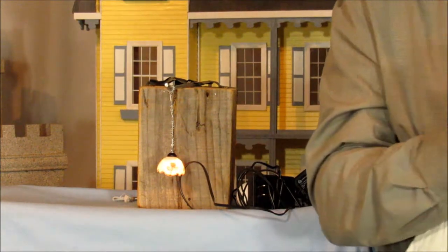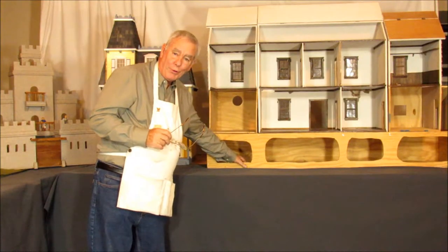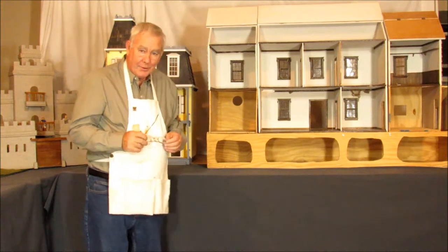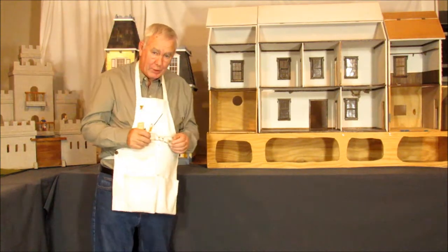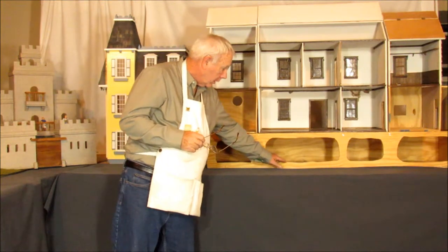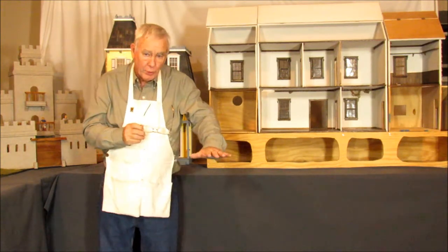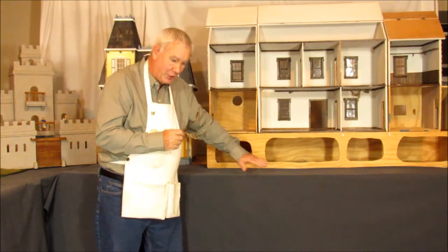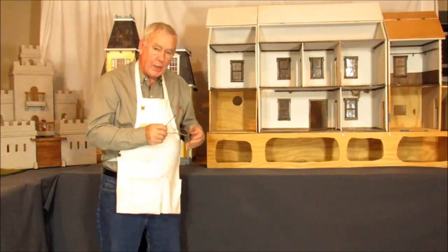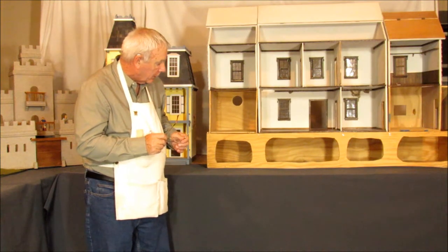Now we'll take some time and look at what I did on the dollhouse this week. What I got done was to actually put the floor into the basement. We'll be fixing that up to look like the concrete or cement floor I remember from my childhood basement. The reason these are odd-shaped and rounded is to make it look cut away — so we're actually looking through the ground into the basement. The soil would normally be there, but the cutaway gives you that appearance, and we'll be able to see all the activities in the basement.